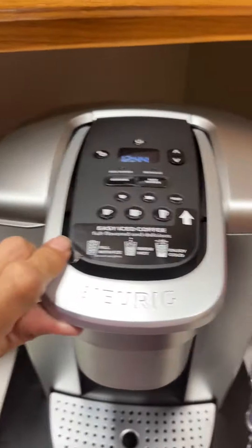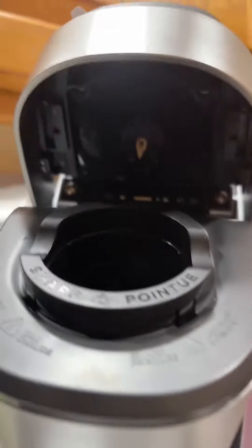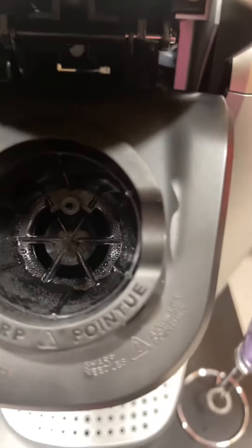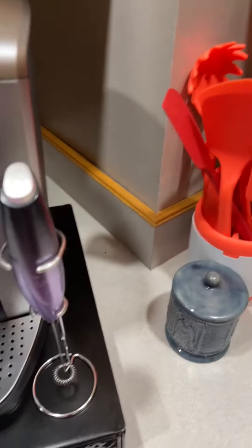I can't find k-cup sleepy time teas anywhere — for some reason they stopped making them. They used to make k-cup teas. And here's your needle — I like how it's gold. Obviously it's been used, but I've only used it a couple of times.